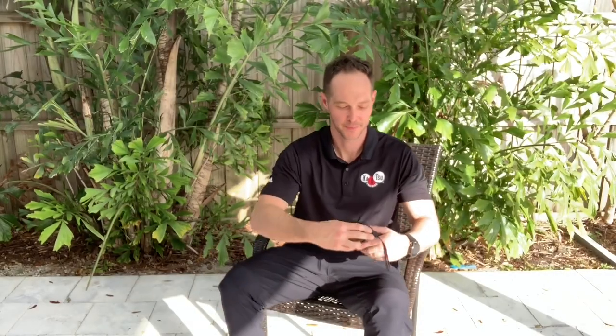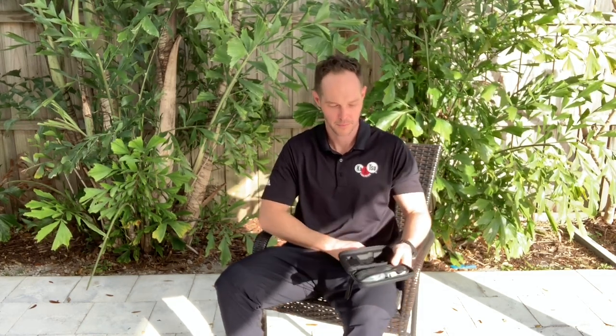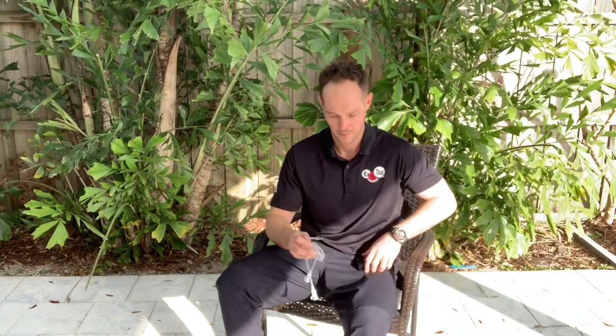The Katsu Cycle 2.0 is an amazing product because it can go wherever you go. It's small, compact, and convenient, and you can get a great workout in a fraction of the time.